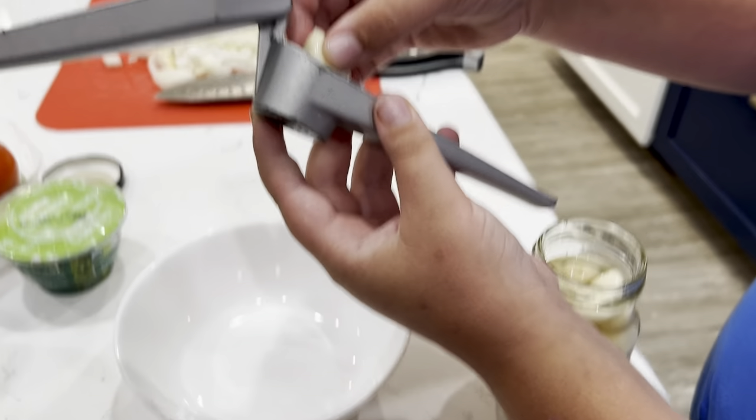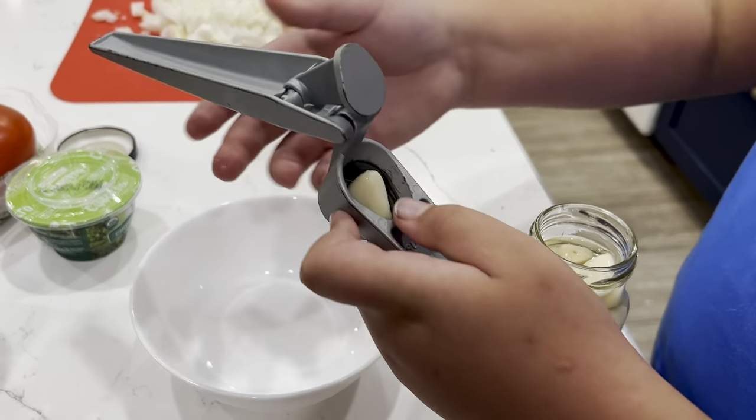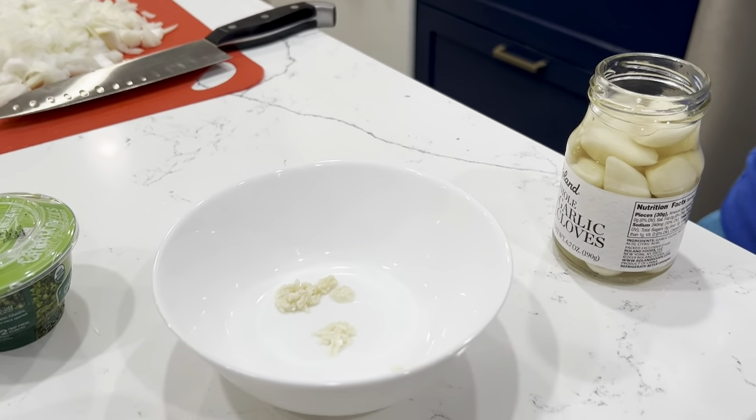You're going to take your garlic and put it in your garlic mincer. If you don't have one of these, it's fine — you can just buy pre-minced garlic or you can cut it yourself. Then you just squeeze it, swipe it, and toss it in the bowl. It's so fun!